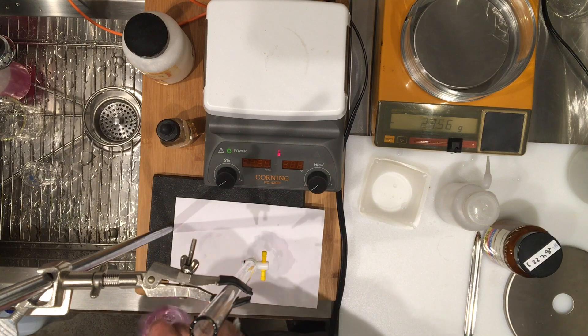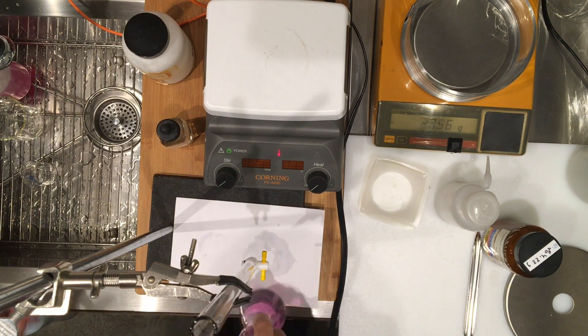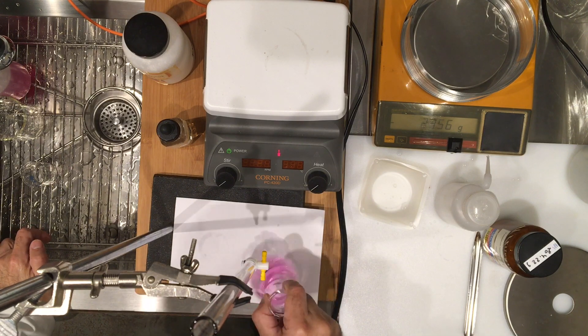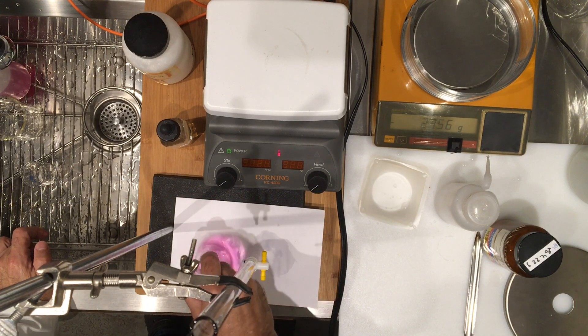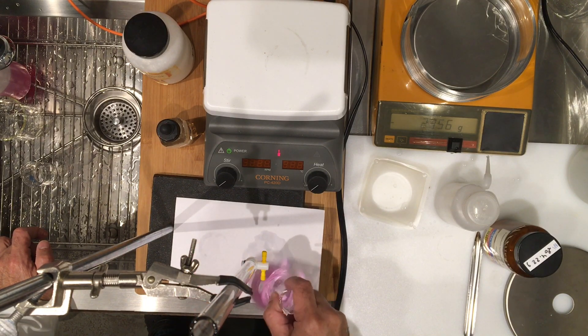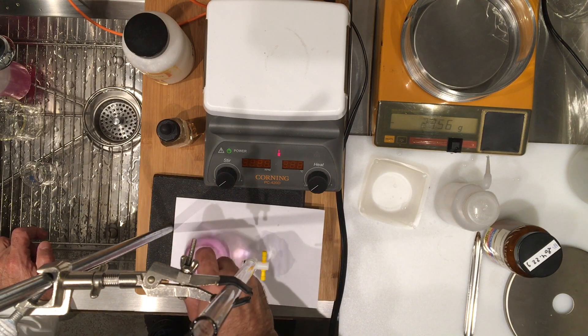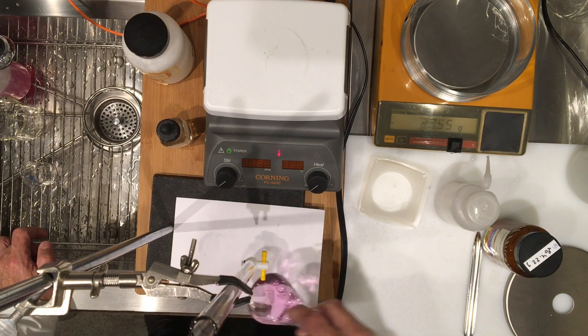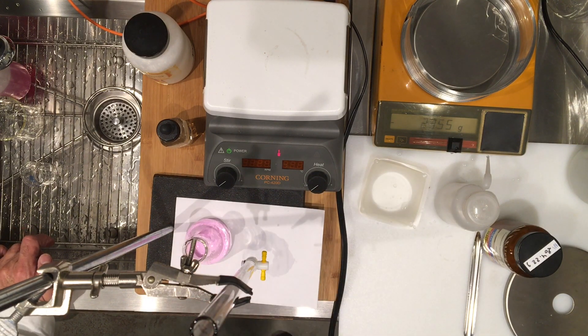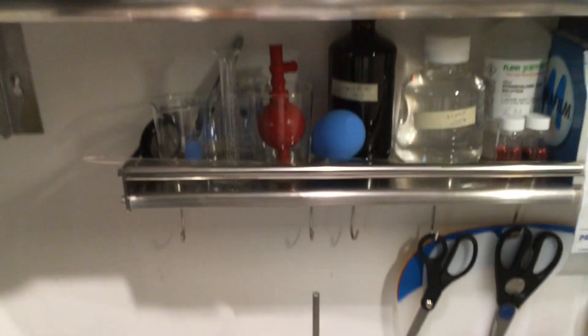Looks like I have it, because I don't see any KHP in here, at least not visibly. But let's go ahead and mix just to make sure — if the color stays on, then we have it. It looks good! We've got our pink, so let's go ahead and record this volume. I'm going to bring the camera down to the level of the readout, so please record this.